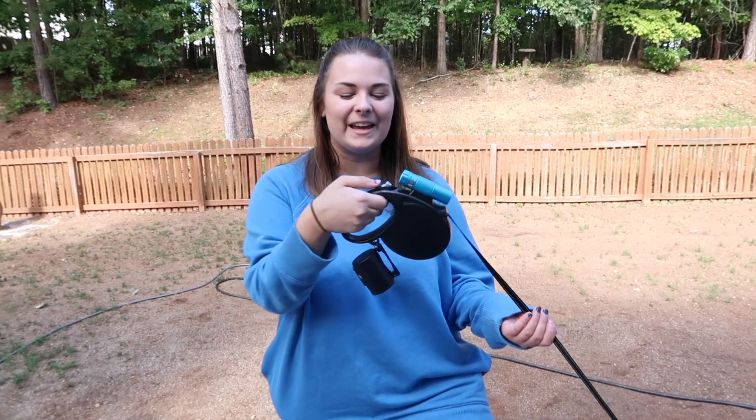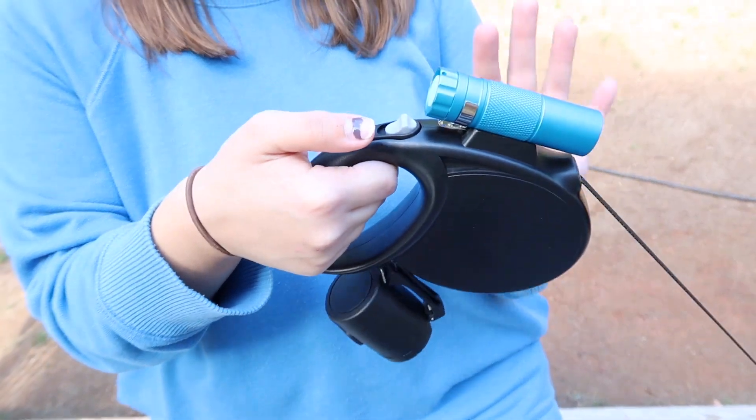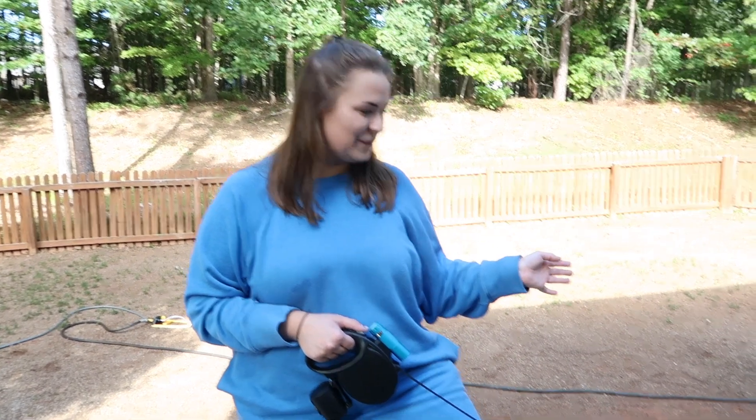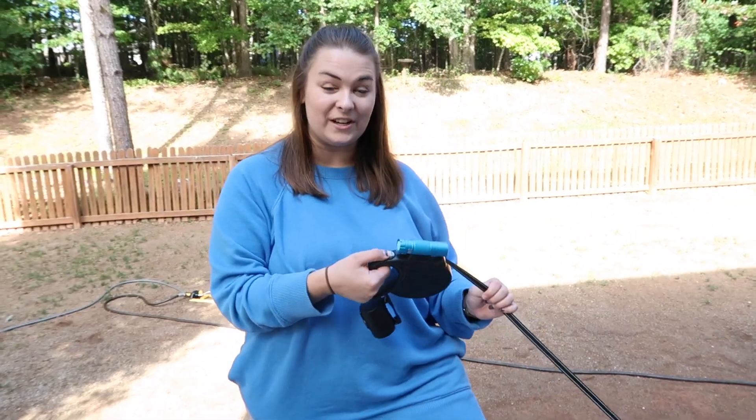Something else I really like is the stop feature on all of these leashes — it's very easy to use. If we're on a walk and another dog comes by, I don't have to worry about Charlie getting too far ahead of me, which really just eases your mind with this feature.